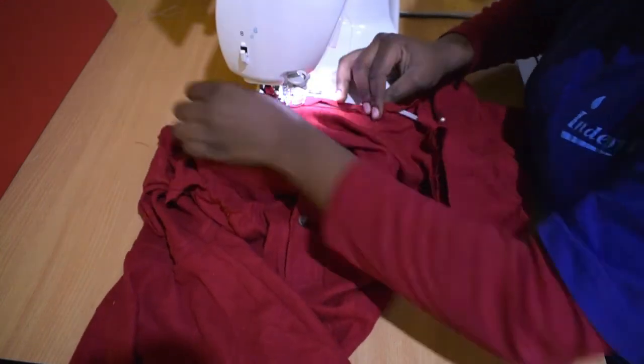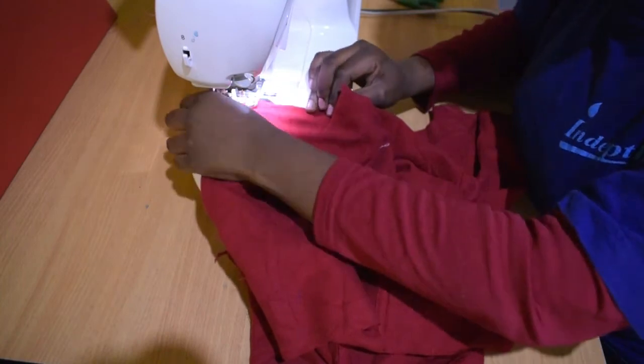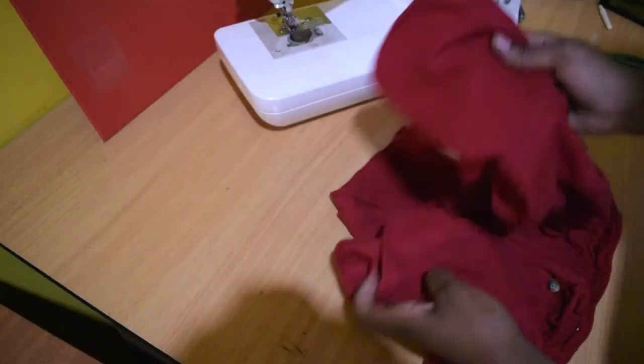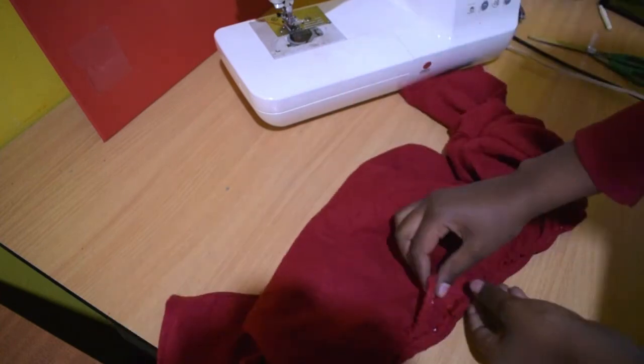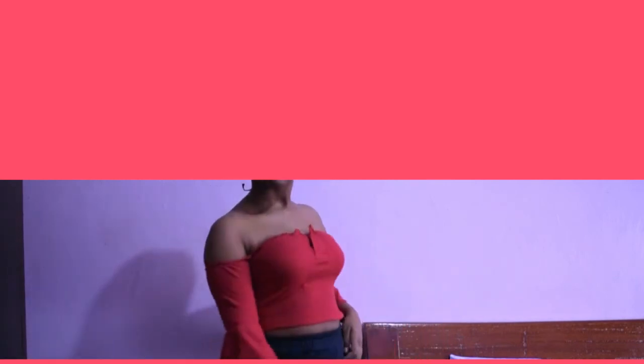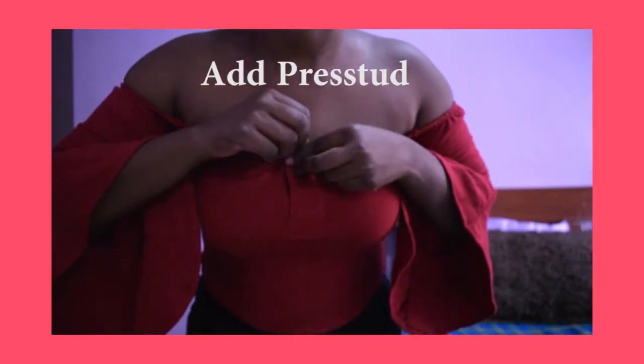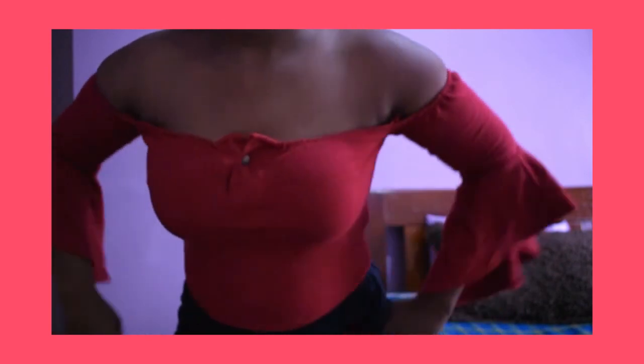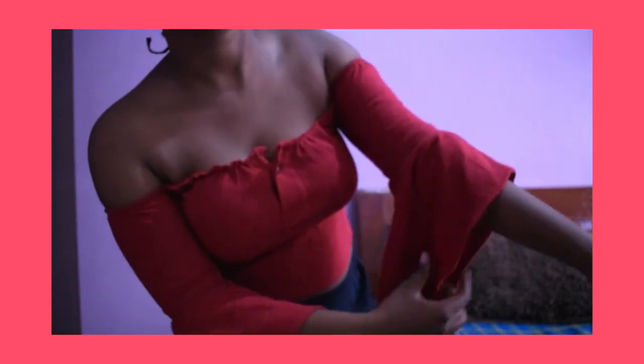Stitch while pulling the elastic. Now hem the bottom and the sleeves and you're done. It fits much better at the chest and sleeve area now. Click on the playlist to watch more clothing transformations, or the peplum top refashion recently uploaded.